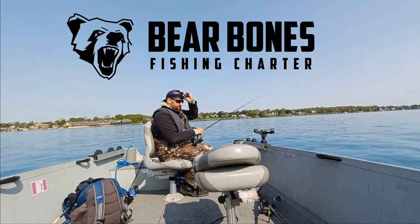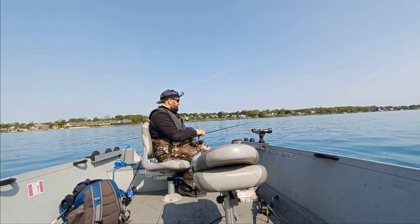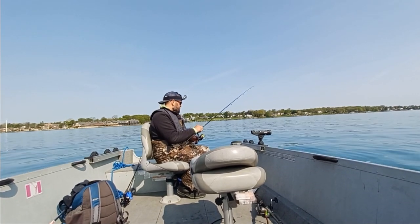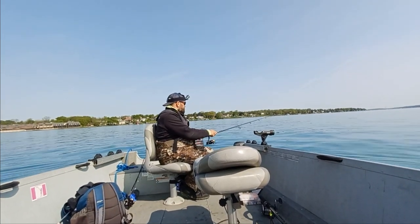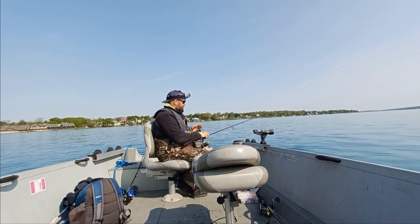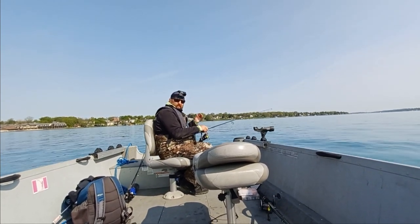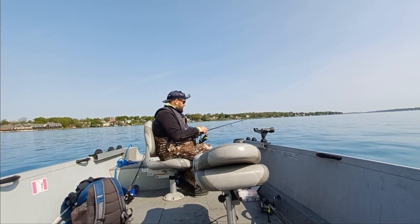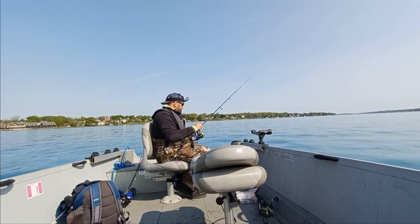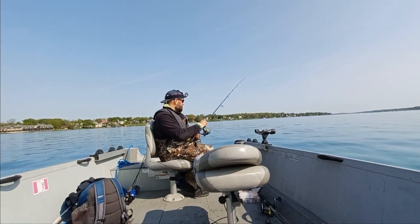I've had a few people ask me how I keep my jig vertical while back trolling, so here's your video. First things first, you want to find the direction that the wind is blowing. For me, the wind is blowing from behind me towards the camera. What I'm doing now is sticking the stern — the back of the boat — into the wind. That is step number one.